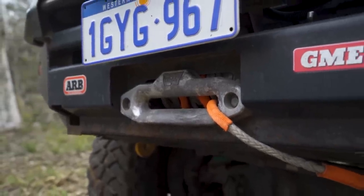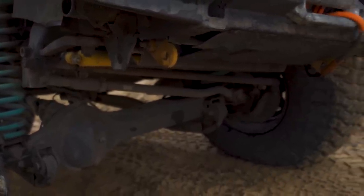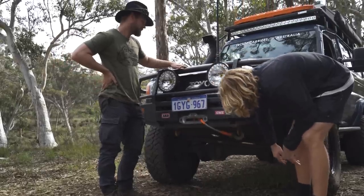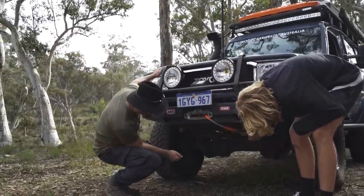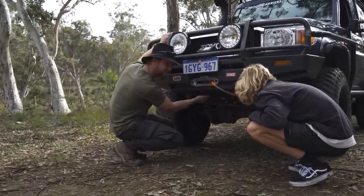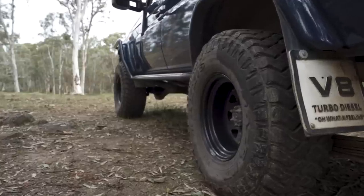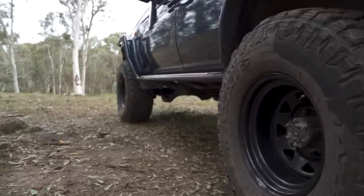I've got a Warn 9,000 pound winch — it's compatible with the bar and I've got the synthetic rope. I've also got two recovery points: they're Road Safe recovery points. And then I'm running Terrain Tamer underbody protection — nice thick plate instead of the usual.